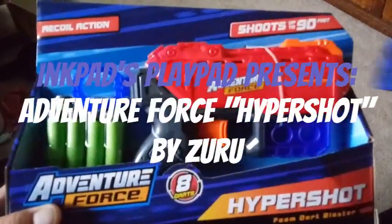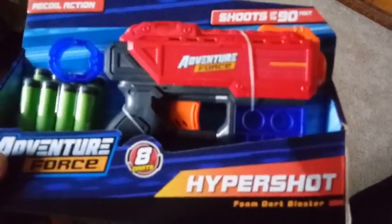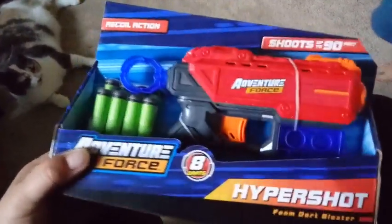Hey everybody, we're back with another unboxing. Today we are unboxing Adventure Force and it looks like we have some green ammo in there. We got eight darts.